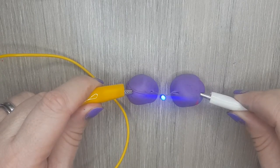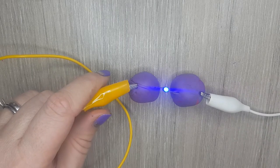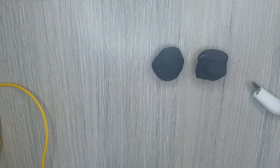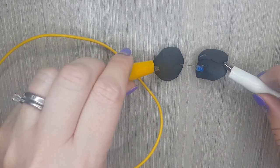Play-Doh contains salt and water which, when mixed together, make a good conductor of electricity. Plasticine doesn't allow electricity to pass through it, so we call this an insulator.